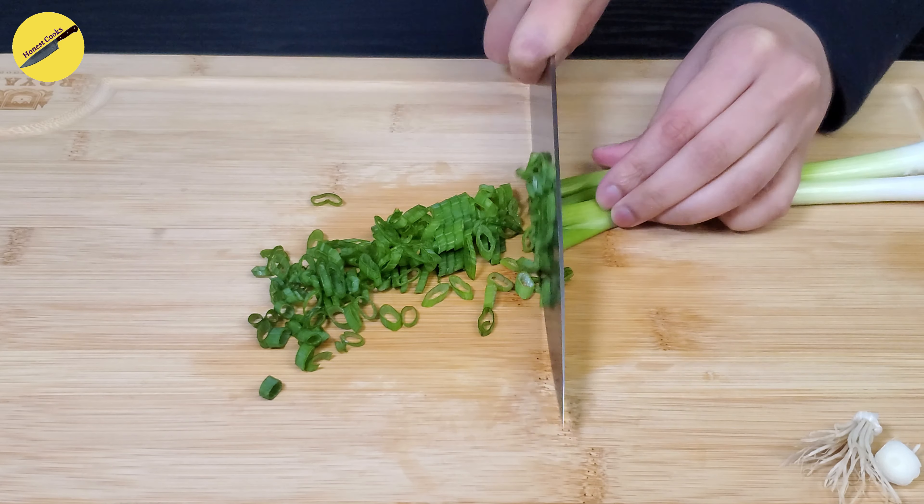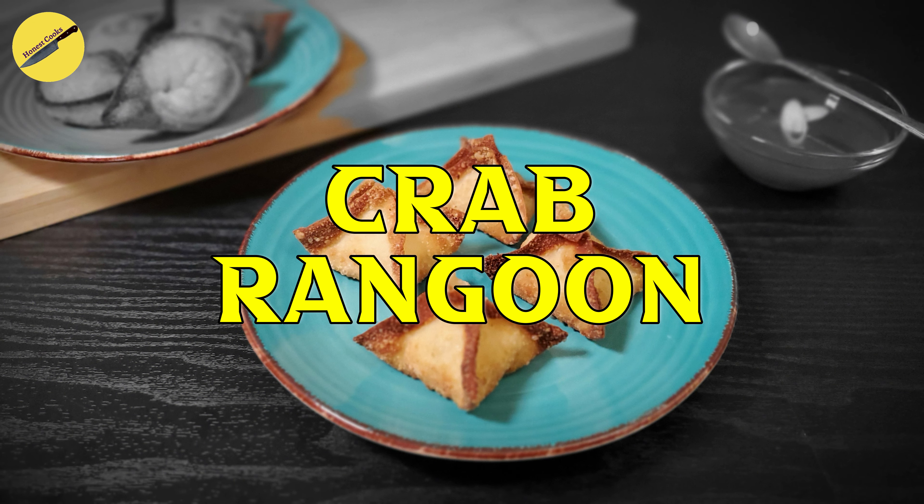Welcome back to Honest Cooks. Today we're making crab rangoon — let's get started.